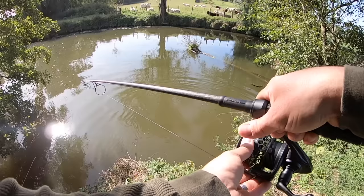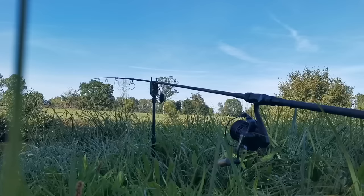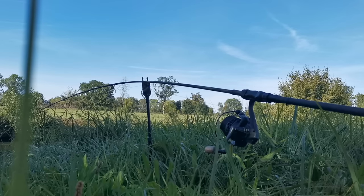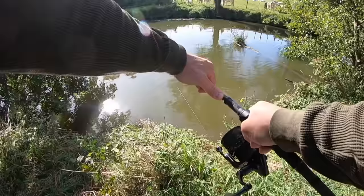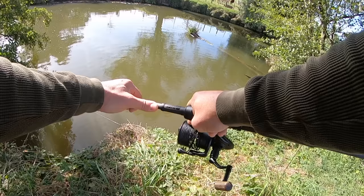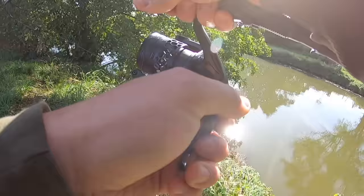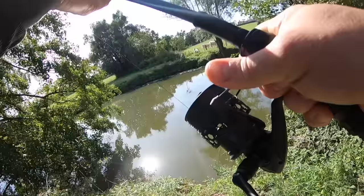Oh merde il y a un départ sur l'autre canne ! Oh putain je suis dans la chiasse. Je crois qu'elle s'est décrochée — merde merde merde. Oh putain non c'est pas décroché, oh là là je suis dans la douille ! Les deux cannes c'est même trop en petite rivière. J'espère qu'elle se met dans les nénuphars là-bas — vite mon épuisette, vite vite !